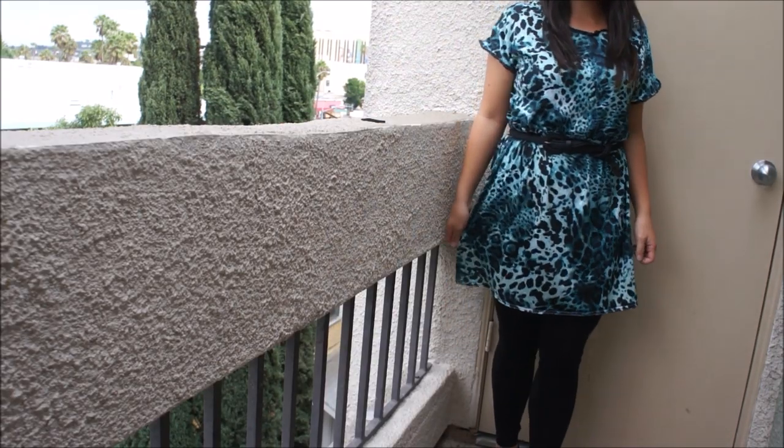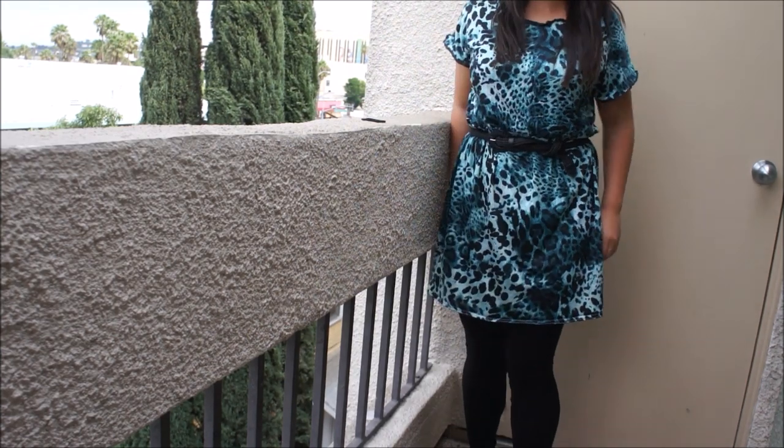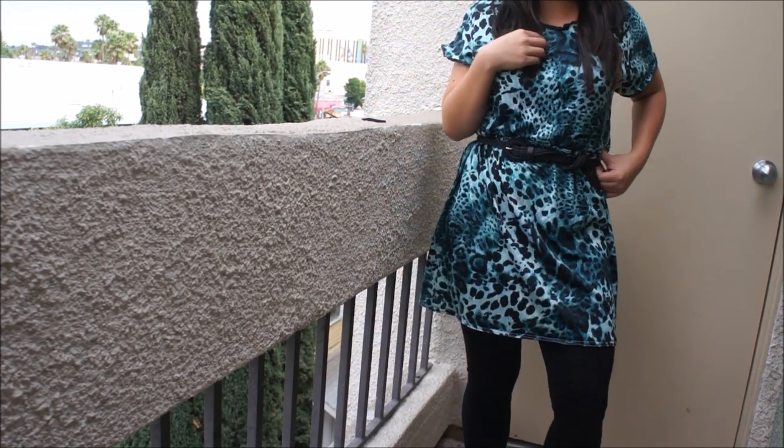And that's it, I'm done! Here is the dress — I decided to wear it with a black belt just to give it some definition. I hope you liked it and if you make your own dress please send me pictures. Thanks for watching and until next time I'll see you later.